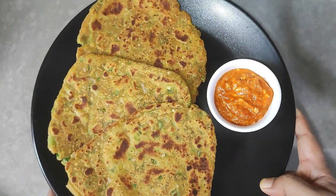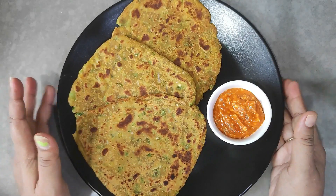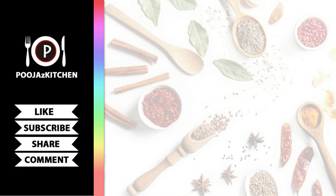This is a healthy recipe and it will be ready in a short time. Enjoy! If you liked today's recipe, please like and subscribe to my channel. Press the notification bell to get updates and notifications.